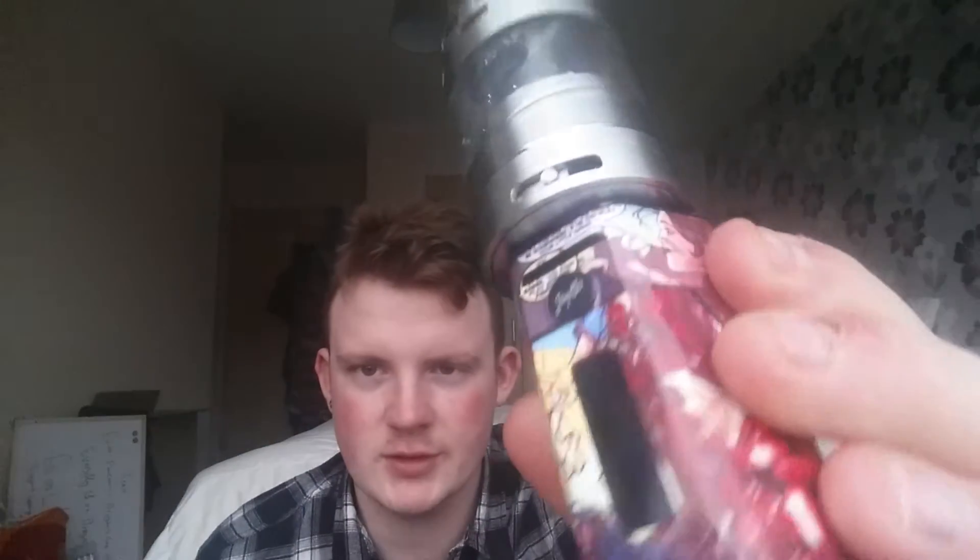Hello folks and welcome back for another episode of Scottish Vapes. Today we have something a little bit unusual — it is the Mason 40mm dump tank RTA. This is now the most expensive tank I've bought, and it is the biggest for a number of reasons. Just look at that overhang — all around it's just looking ridiculous.